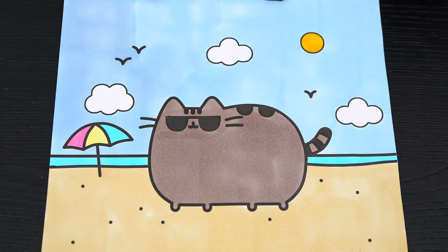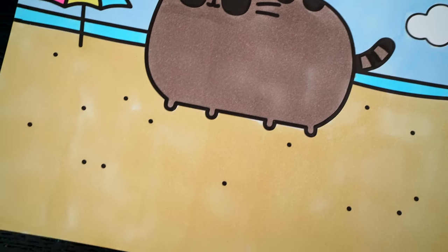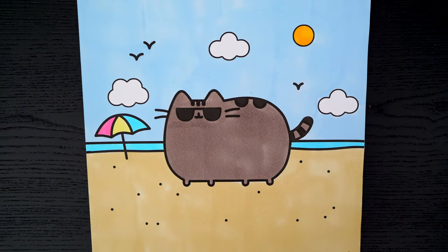Okay, I'm all finished. Wow, this picture turned out so cute. I love all the beachy details in the background, and Pusheen looks like she's having fun in the sun.